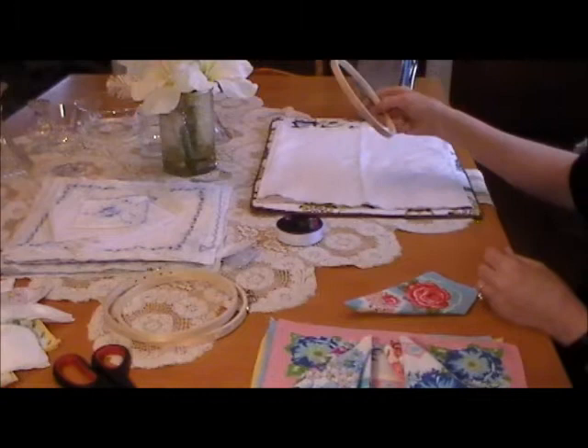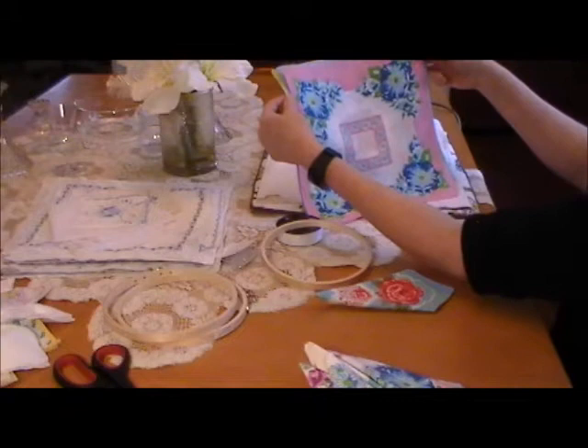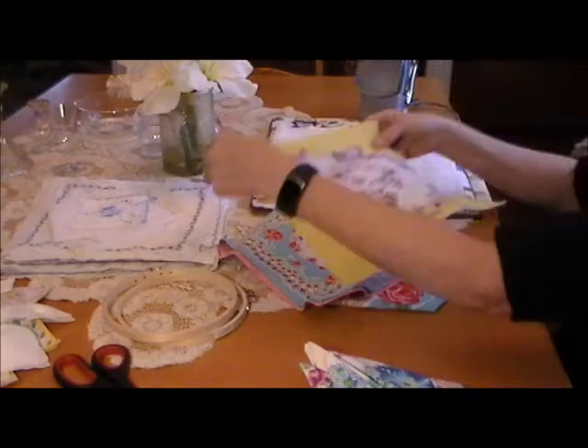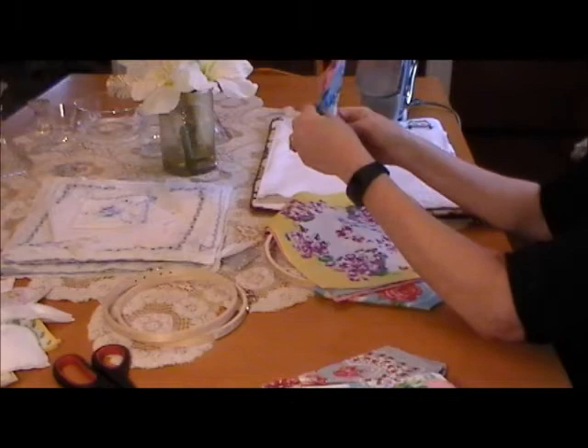You're going to need about 18 to 20 vintage hankies. The hankies I'm using are actually newer — these are what I call cutter hankies. If you look closely you can see the little dots where they're supposed to cut them. These hankies are not real fine linen hankies; they're just cotton, a heavier cotton, so they hold up better and stay in place when you're working with them.